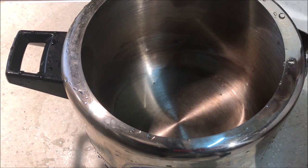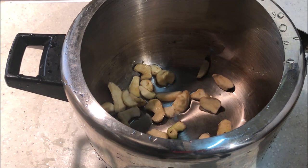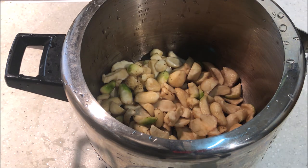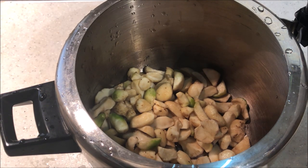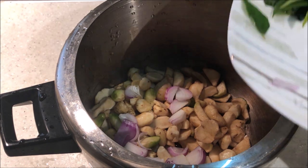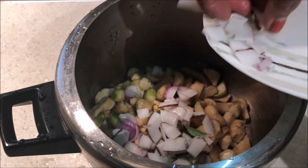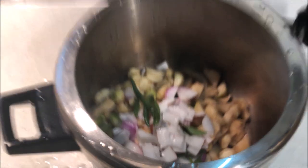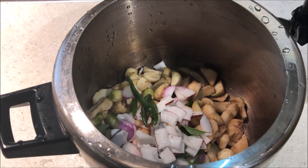Let's cook the ingredients. Let's cook it in a small slice.